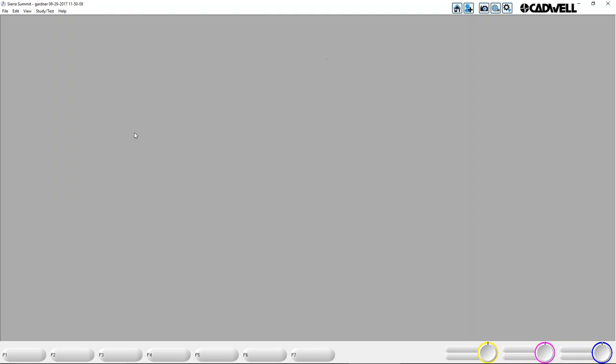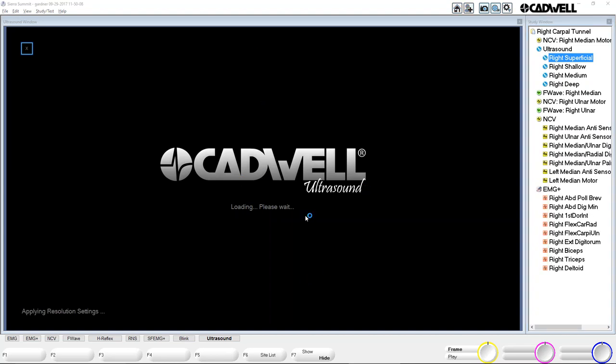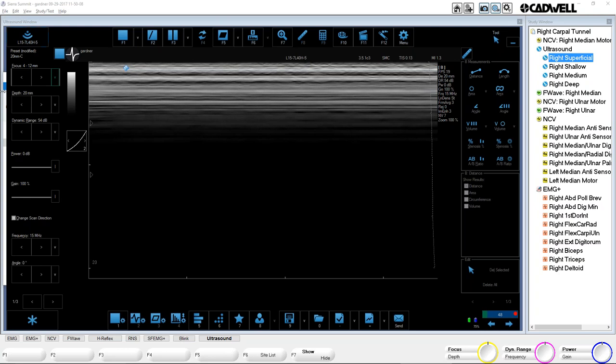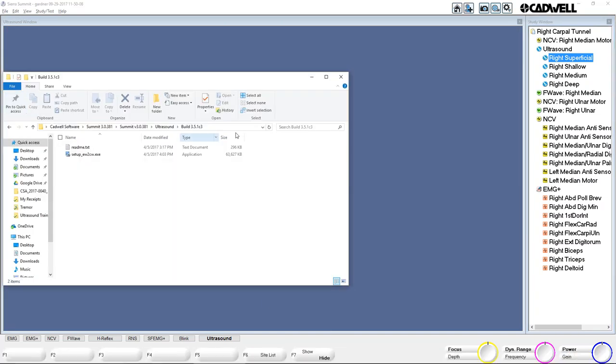I'm going to jump right into the ultrasound software. I'm already in a patient, so I'll select a study here. The first time you select ultrasound, it does need to load — once it's loaded, it'll pop right up. They can switch back and forth between ultrasound and something else really quickly; the first time around it needs to load. Because I have the resolution set for Auto, it's taking up as much space as I'm giving it in this blue window.